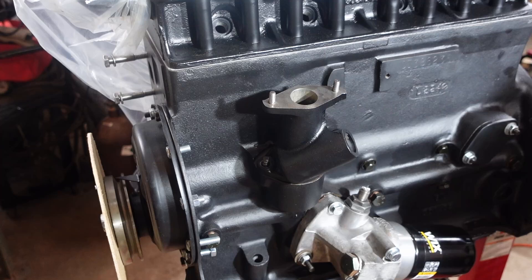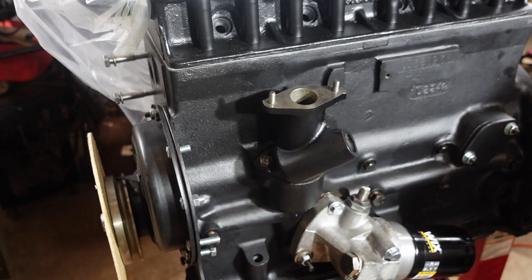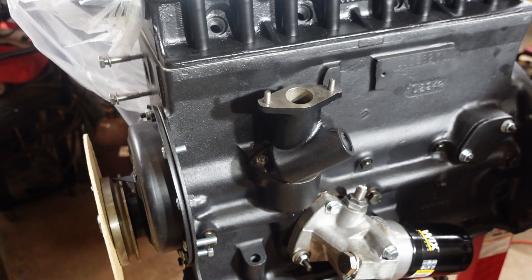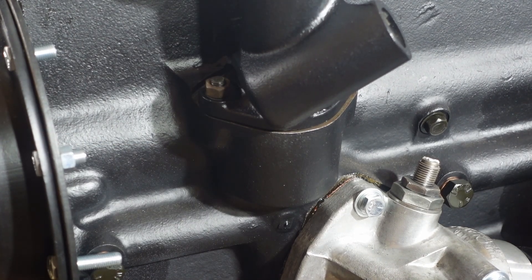I'm going to grab two nuts and just snug them down so I've got a solid attachment there. So now what we want to measure is the gap between the pedestal and the block. Right here it's not very big — I'll zoom in a little so you can see it better. This gap right there is what we're going to be measuring. You need to get a feeler gauge and we're going to measure the distance between those two.